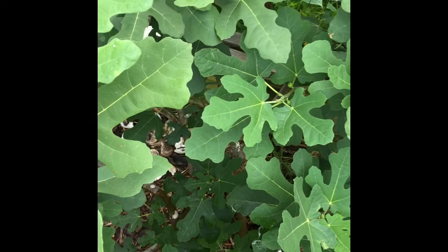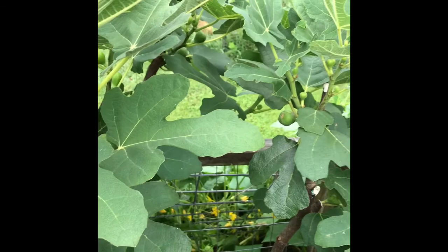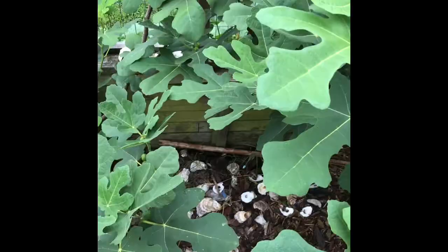I'm trying to leave an open center so you can see down into the middle — that should help them ripen. Last year all the figs on this tree ripened and we had figs for months.